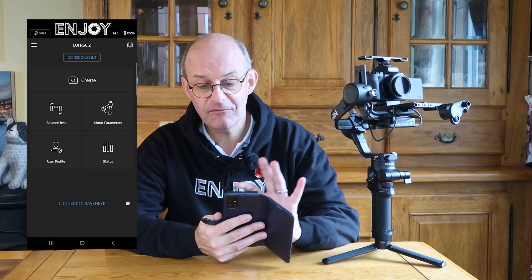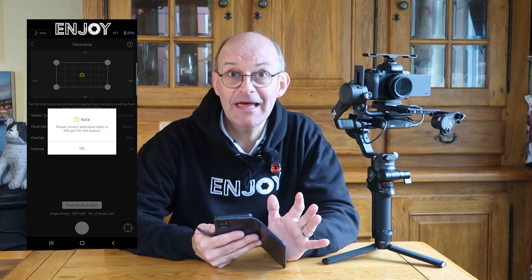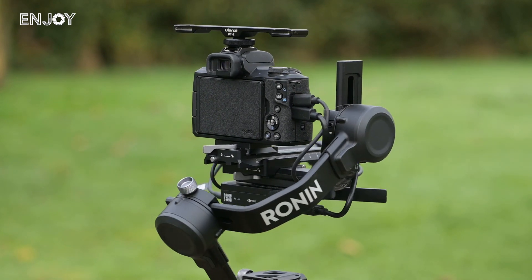You've also got a virtual joystick so you can move the camera using your phone. You can take a panorama or a time lapse. With the panorama it will take a picture, move a little bit, take another one, move the camera again, and do that over a series of photos — all completely assignable from the app.